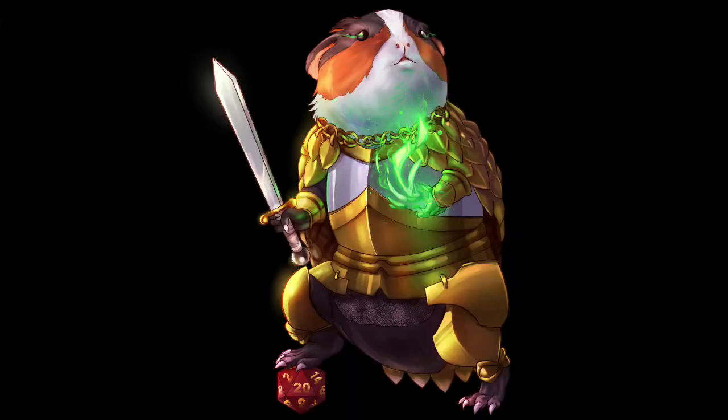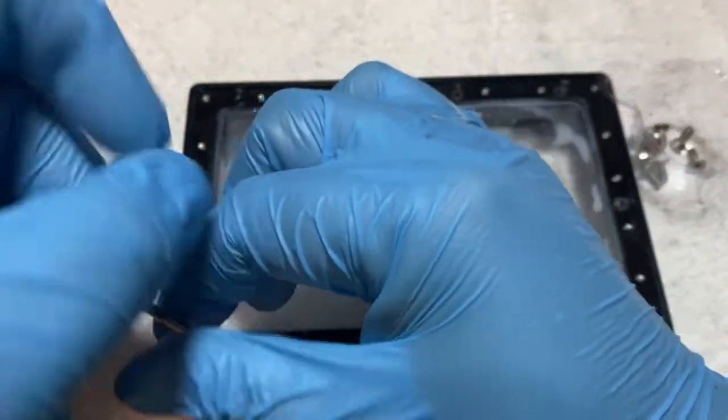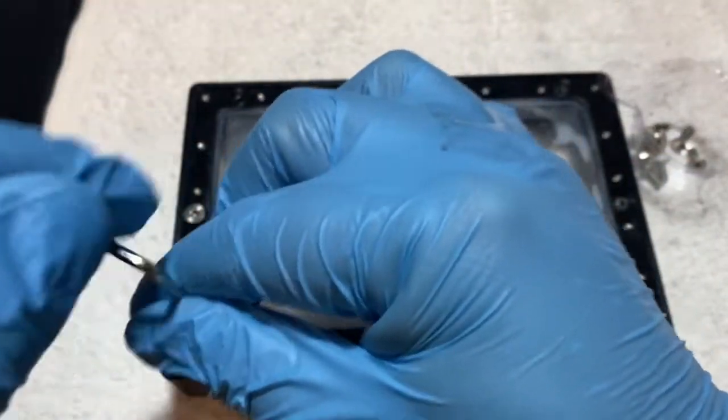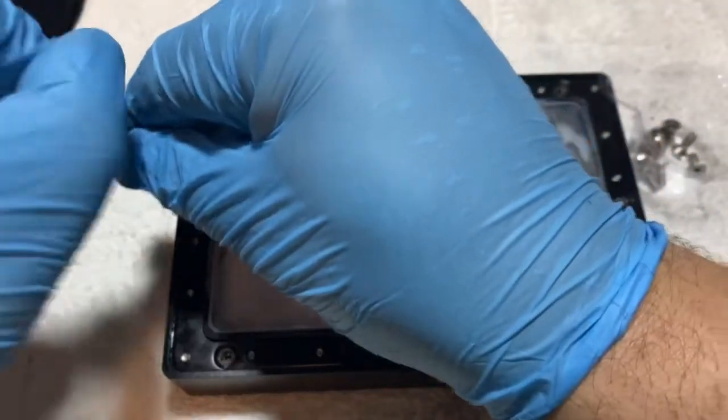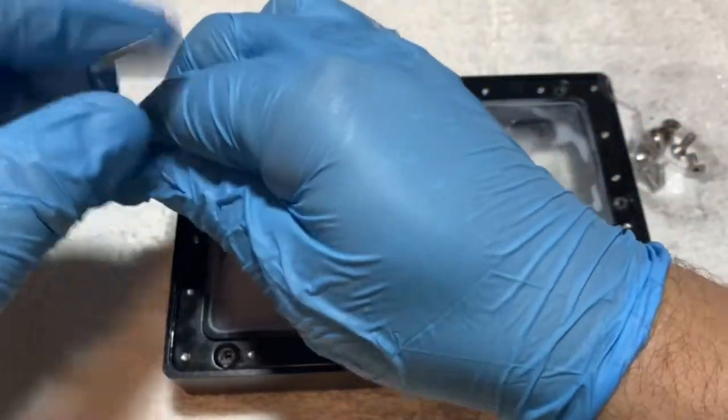Hey everybody, welcome back to the Armed Pig. Today we're going to show you how to exchange the FEP film on a vat for a Mars 2 Pro. I sprung a small leak, so it was time to change mine after a couple failed prints that kind of did the damage.